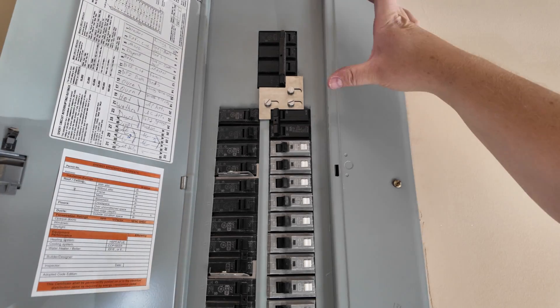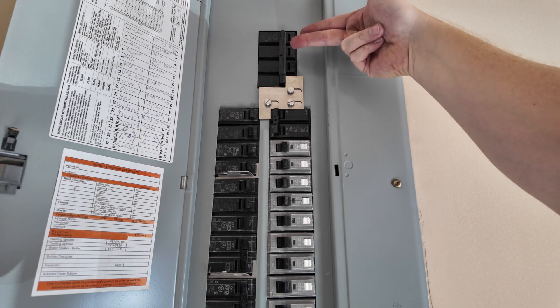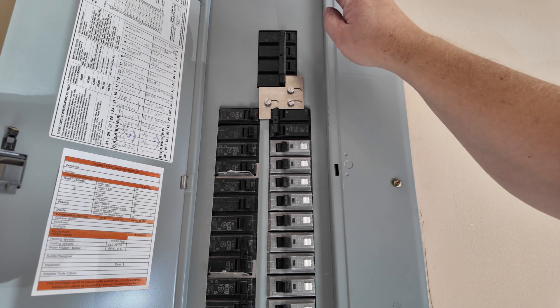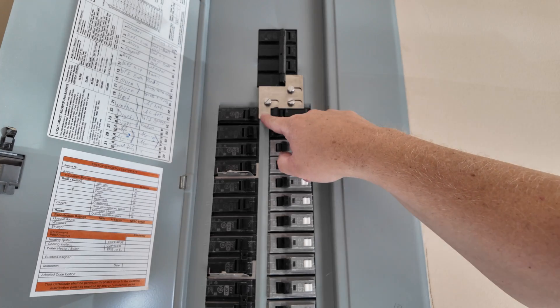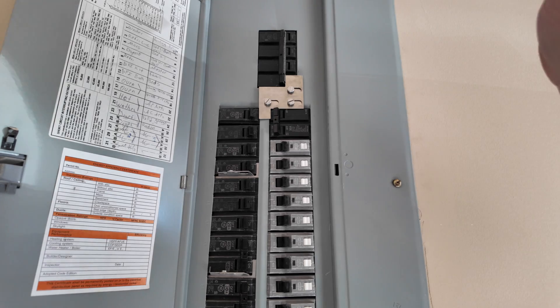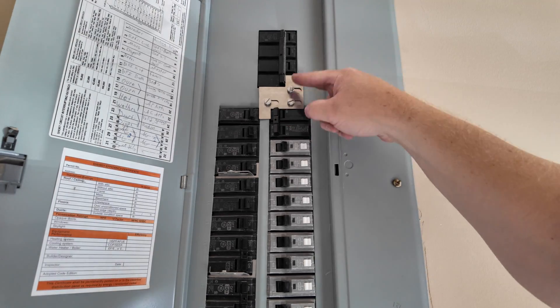Now I have the panel back together. Let me show you how the interlock works. Basically, the main power is off and that allows the breaker for the generator to be turned on. Whenever I turn the main power back on, this little piece slides back over and locks the generator breaker — so it's interchangeable. It's a safety feature so you can power your house safely without back-feeding the lines.